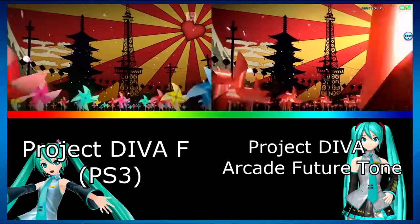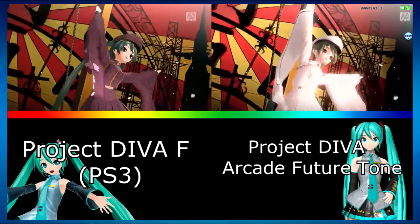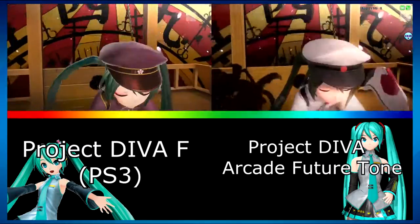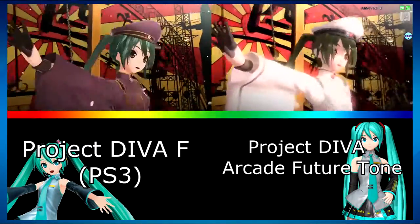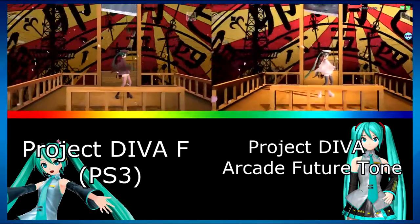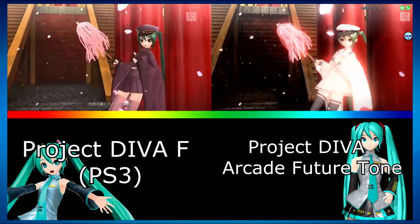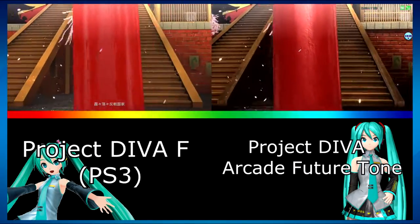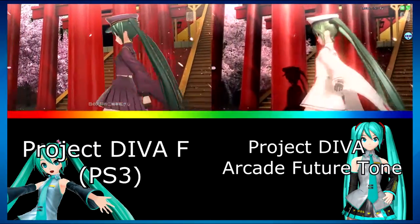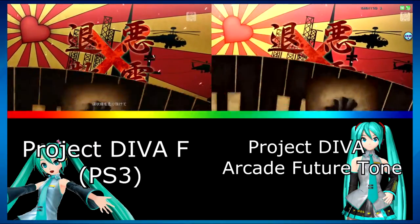As the song starts up, the first thing you'll notice is that the pinwheels in the PS3 version are multicolored, whereas in the arcade version they're just red. Another thing you'll notice immediately is the smoothness of the arcade version over the PS3 version — having them side by side makes it clear the PS3 version is only running at 30 frames per second while the arcade version runs at 60. Also notice the arcade version casts shadows where the PS3 version has no shadows at all.